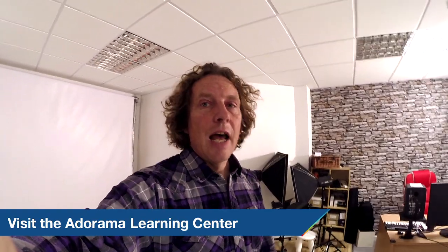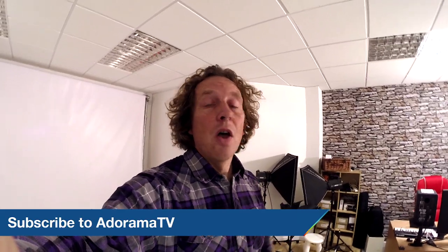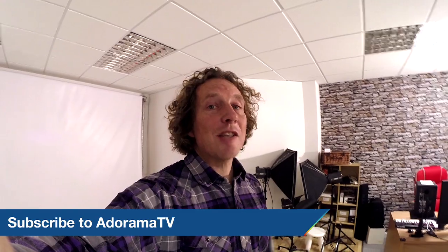That's it for now. Next time we'll be looking at taking stills and time lapses here in the studio. Thanks for joining me today on AdoramaTV. Don't forget to visit the Adorama Learning Center for more tips and tricks, and don't forget to subscribe to AdoramaTV — just click on the link below. Please don't forget to like and share, and we'll see you next time.